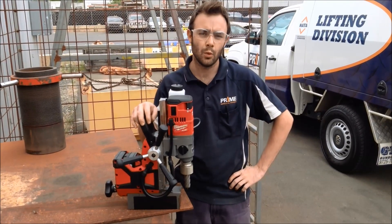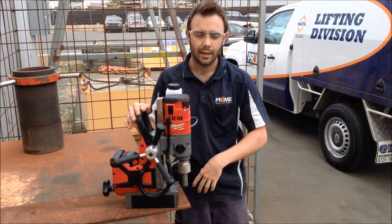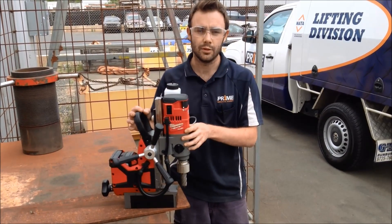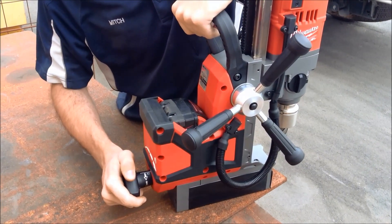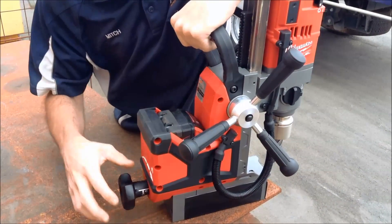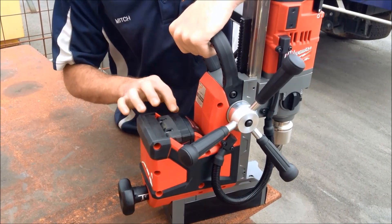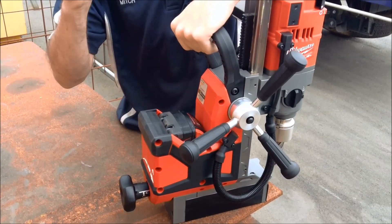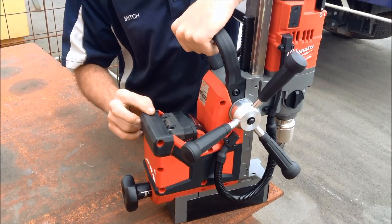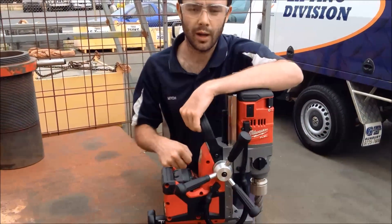The demo we're going to do today with the Milwaukee M18 fuel mag base drill is drilling some 24mm holes through this 10mm plate. We've got it set up here ready to go and I'll step you through the ways you need to set the tool up to use it. Milwaukee uses a permanent magnet system — it's just a matter of rotating the handle to lock the magnet in place. This is a fantastic safety feature because if your battery goes flat, the tool is not relying on battery power to hold itself to the plate. So if you're using it upside down or hanging off a beam, you haven't got to stress about the tool falling off. It's got 900 kilos of brake force to lift that magnet away, so it's very powerful.